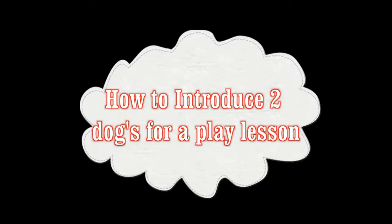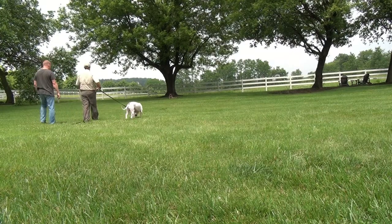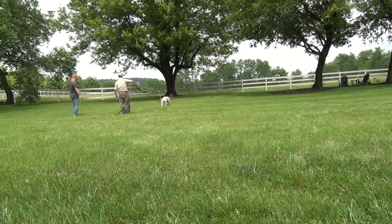Hello and welcome. Mr. Bob of Bob's Pet Stop. Today's dog training video: how to introduce two dogs so they can play and have some fun. This particular dog is a rescue dog and the owner was interested in trying to determine if his dog was safe to play with other dogs.